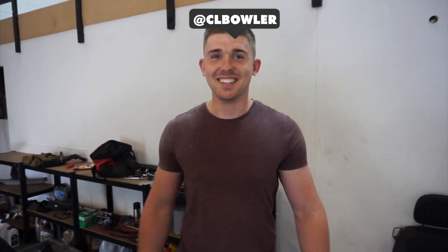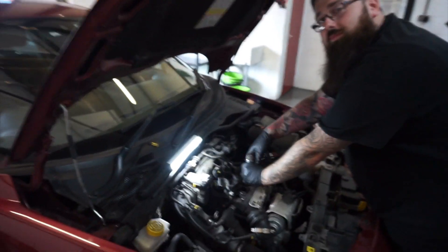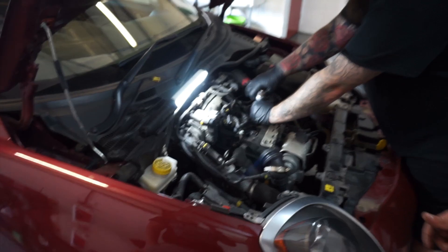Today we're working on the Alfa Romeo. We've run it into the ground a bit, so we're going to put new spark plugs on it. It was due a service at 40,000 miles and the car's now at 152,000 miles. Last service was at 32,000 miles.